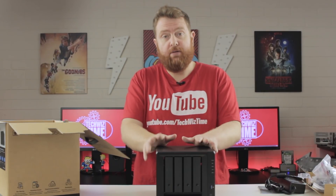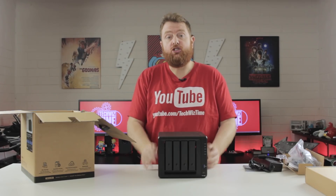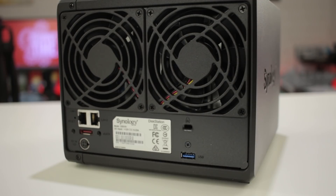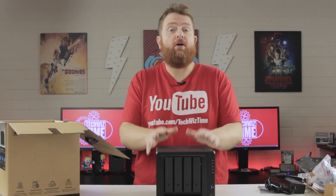So let's talk specs. The DS918 Plus comes with a quad-core 1.5 GHz CPU inside, which can burst up to 2.3 GHz. It's got dual gigabit LAN ports and also comes with 4 GB of DDR3L RAM.